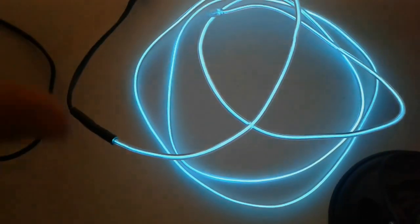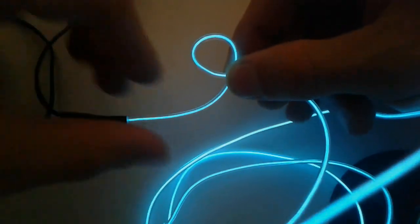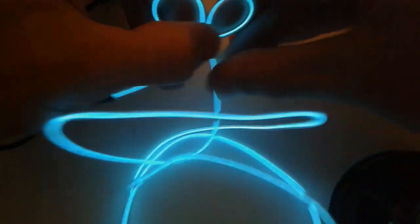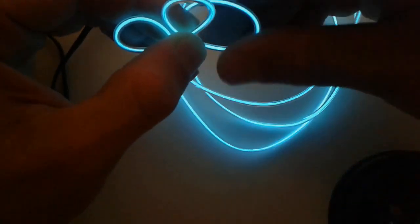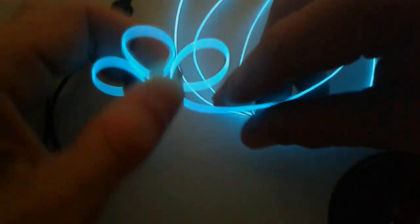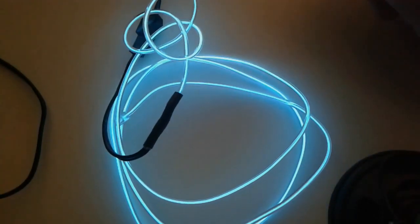It has this nice glowing sensation. Let's see how easy it is to twist — yeah, it's very flexible, you can twist it and make some kind of design with it. I bought this one to put on the bike to give it a better and more interesting look.